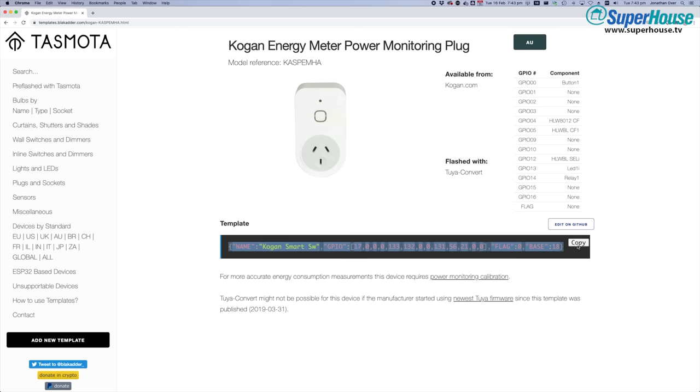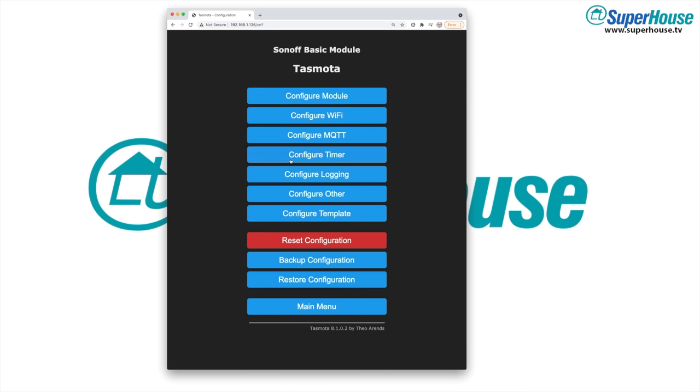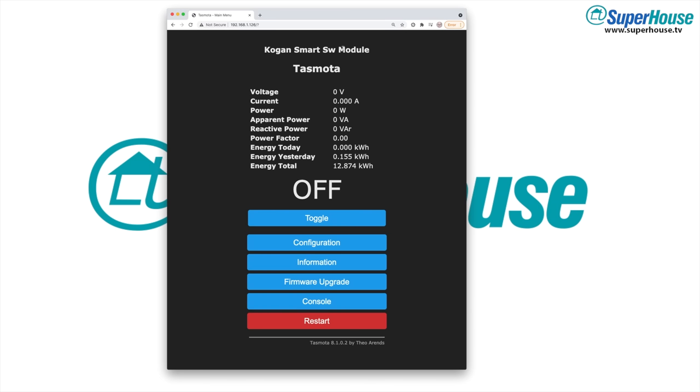Start by copying the template from the Blakadder site and then go into the web interface for your device. Go into the configuration section and you'll see there are sections called Configure Other and Configure Template. Don't go into Configure Template — that's for creating a new template. Instead go into Configure Other and then paste in the template that you just copied. Save your changes, the device will reboot, and it will now be fully configured with all of the options set by the template. In this case the template has changed the title of the device and has also enabled the power monitoring option. If your device isn't listed you might have to do a bit of messing around to get the configuration right, but now you have total control over it.